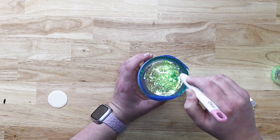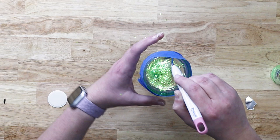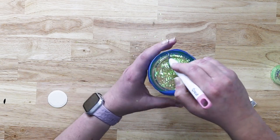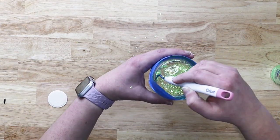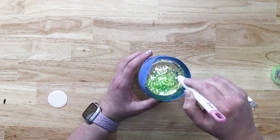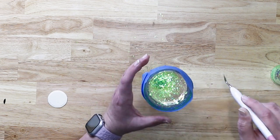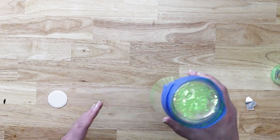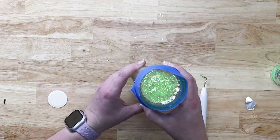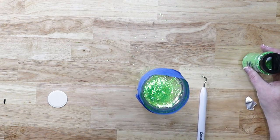I'm going to speed this part up so you don't have to watch me do this forever. You're going to need about three to four inches of glitter — just depends on how much you want, but don't put too much in because that can actually ruin your cup. Once you have a pile, just kind of shake it so it goes down the sides. I'll come back and show you how much glitter we have in, and then we can move on to the next steps.